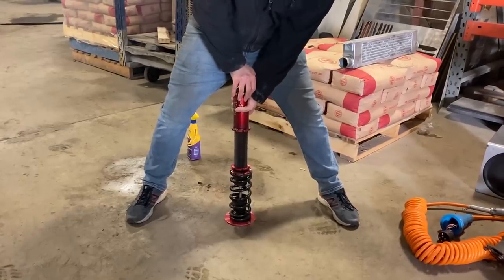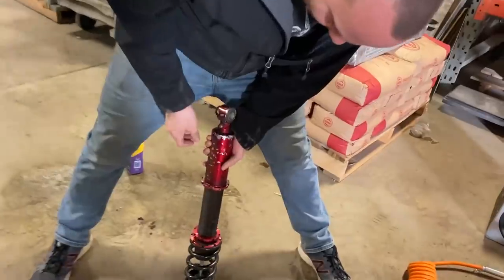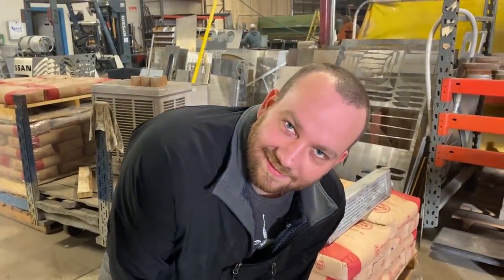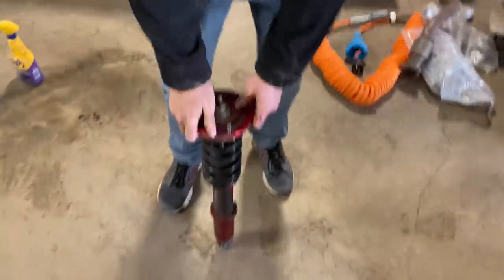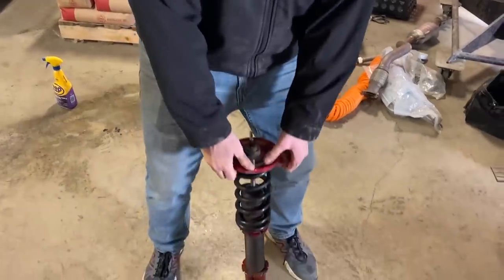Did you see that? That is a spring. So I think we can conclude that you do not weigh as much as a car. Could you make a pogo stick out of this? If you weighed as much as one-fourth of a car, all you would need is a rubber boot down here and then a bolt on a platform with the handle. And that's it. Then you need to gain 400 pounds. At least.